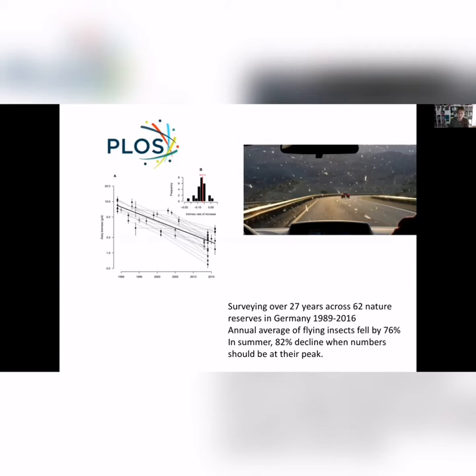A study came out in 2017 from Germany of 62 nature reserves spread across the country. Scientists, entomologists, and citizen scientists went out and trapped flying insects every year for 27 years. They showed a massive decrease of three-quarters — basically only a quarter of the abundance of insects remained after 27 years. The fact that it was in nature reserves is very revealing, because we tend to think of nature reserves as a safe refuge for wildlife. But this showed that we're seeing absolute collapse of insect populations.